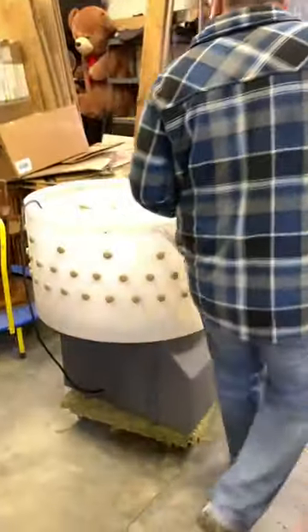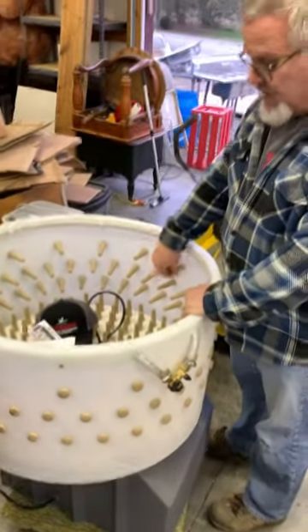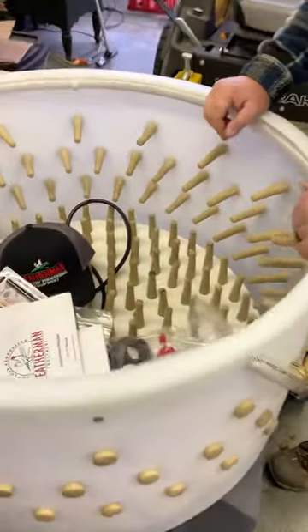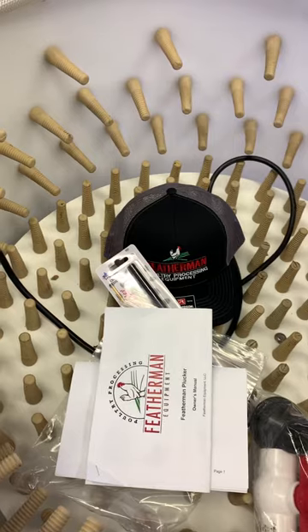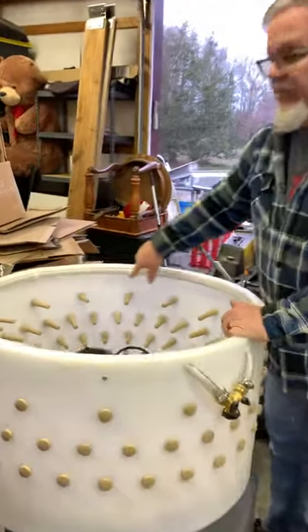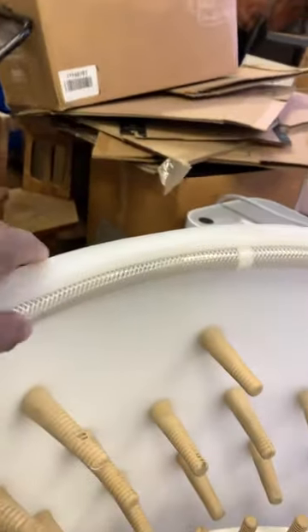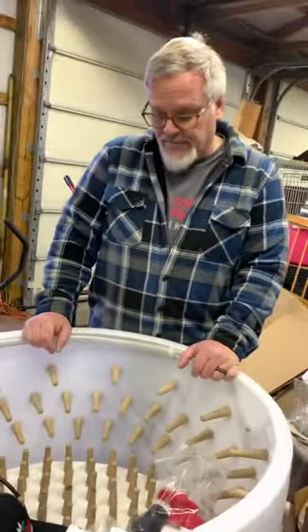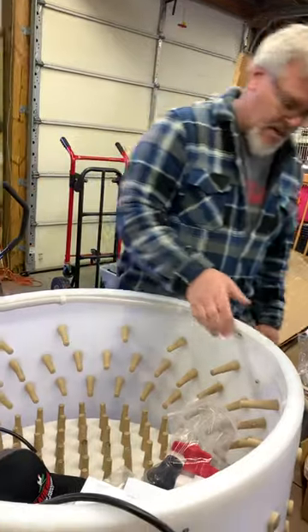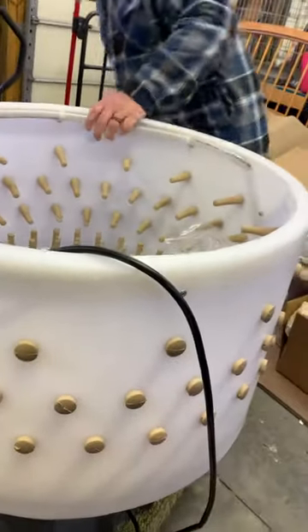From the scalder they go into the plucker — you can put four or five at a time in here. This is big, I didn't think it was this big. There's a water supply and the water shoots out all the way around, tumbles the chickens, and removes pretty much 98% of their feathers, which is awesome. Old school, you had to pluck your own feathers. The feathers come out at the bottom.